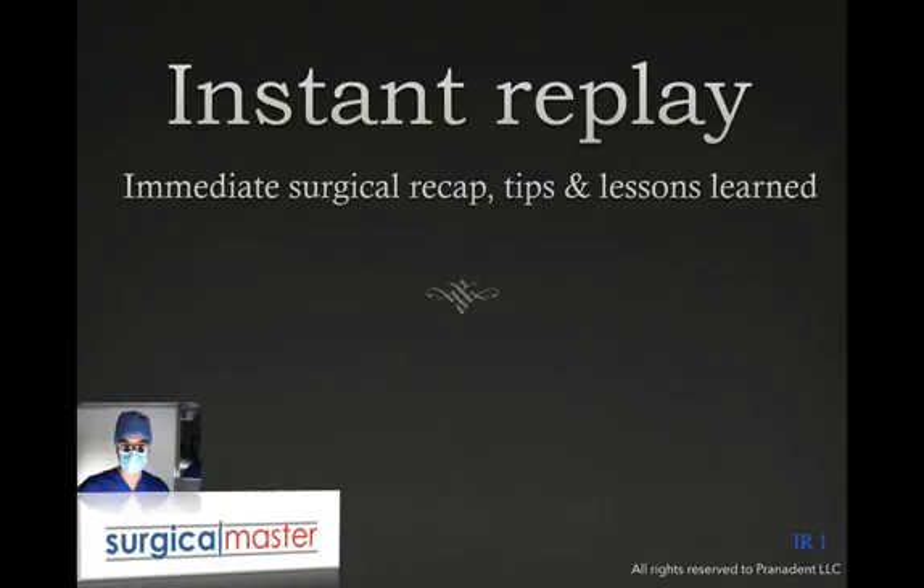Welcome to Instant Replay, which is a type of lecture that I record shortly after I perform a procedure, where I give you an immediate surgical recap, give you some tips and tricks, and also discuss some of the lessons that I've learned from the case. Basically, it's an Instant Replay.